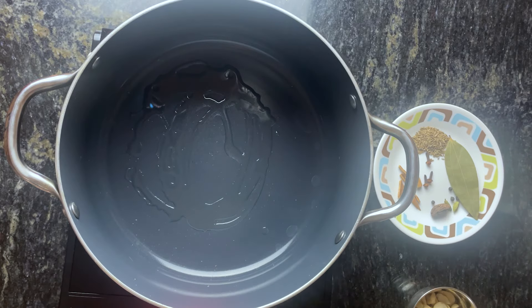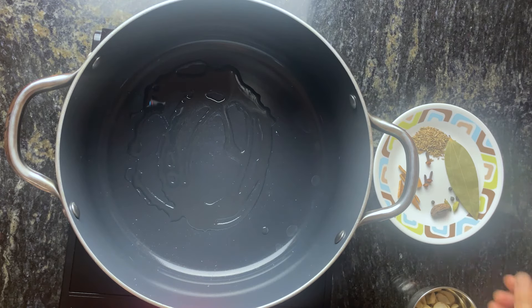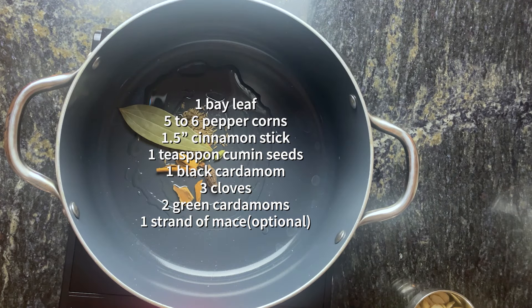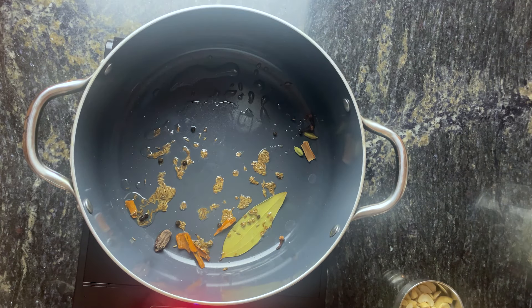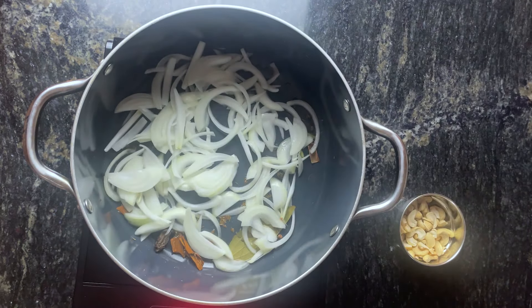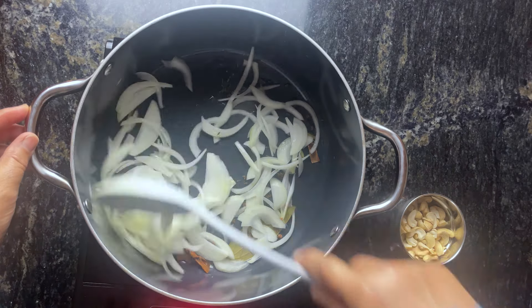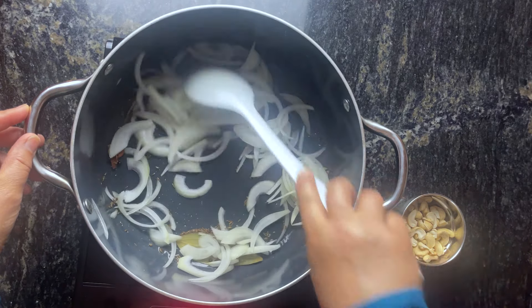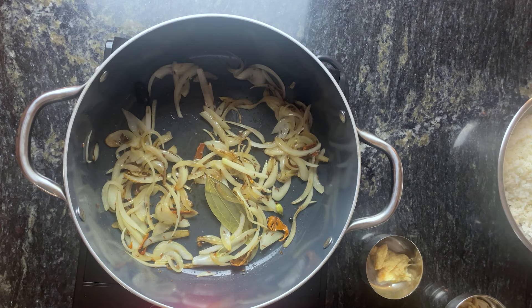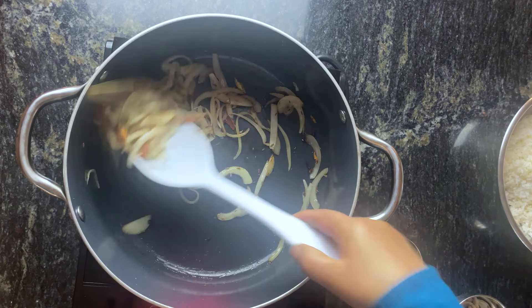Start by heating three tablespoons of oil in a pan, and when the oil is hot add all the whole spices. Let the spices bloom, and once the spices are fragrant — which should take about a couple of minutes — add one cup of sliced onion. I'm using white onions today, and we'll sauté on medium-high heat till the onions turn slightly brown.